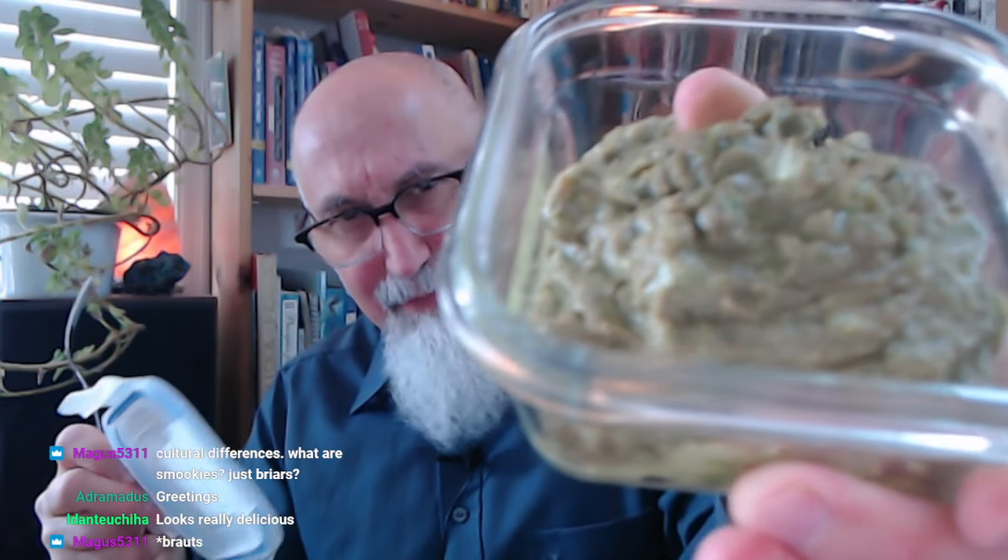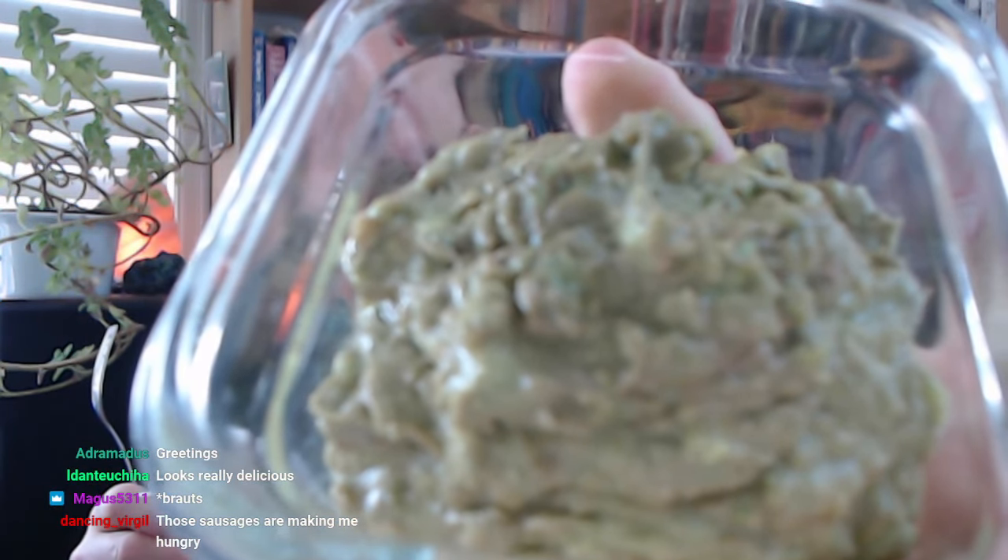And then I got some avocados, and I made myself some avocado — all it is is salt and lemon. So this is really nice with the sausages, and just with what I just showed you there. It tastes really good.